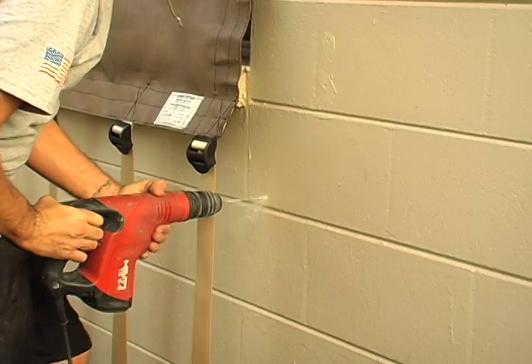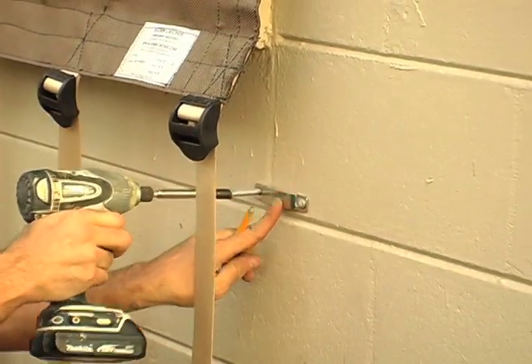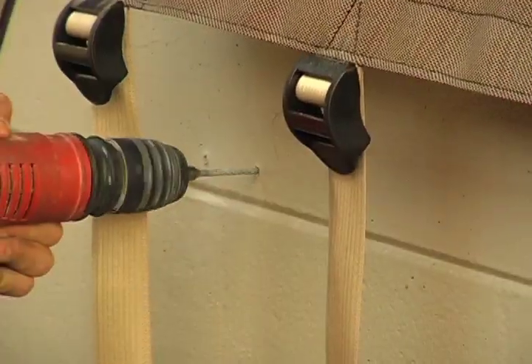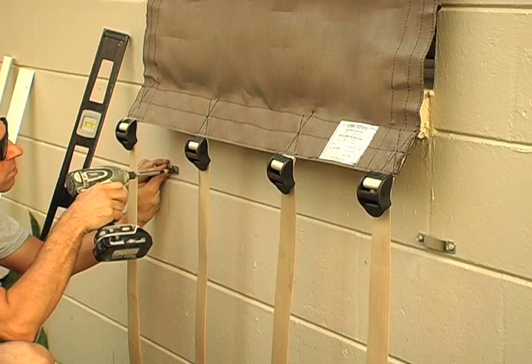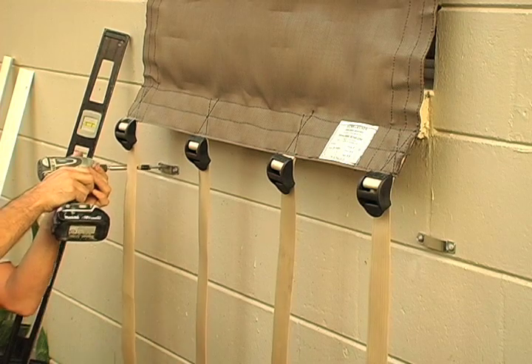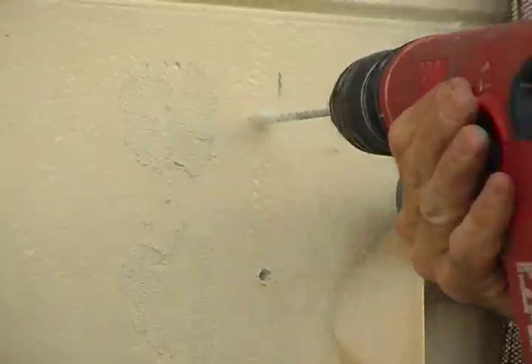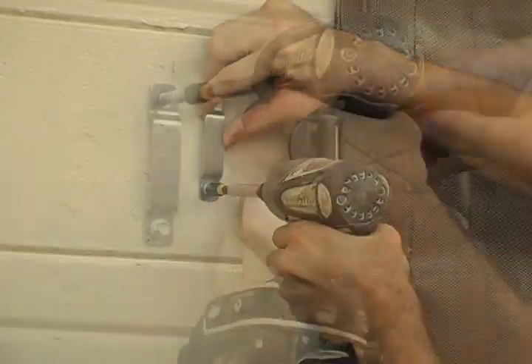With your masonry bit, drill your marks. Once your holes are drilled, fasten the TAPCON tightly into the bracket using your driver bit. Repeat this process on the opposite side. Once the opposing two bottom strap brackets are attached, repeat this process with the remaining bottom straps. Starting on either the left or right-hand side, attach the strap brackets along the sides, repeating the steps to attach the strap brackets to the wall.